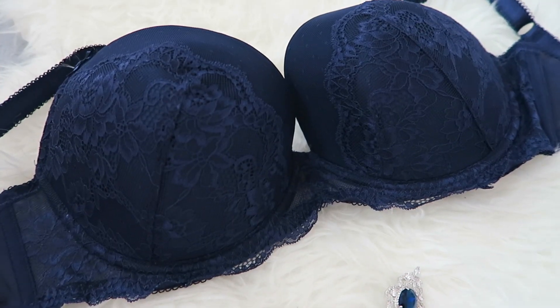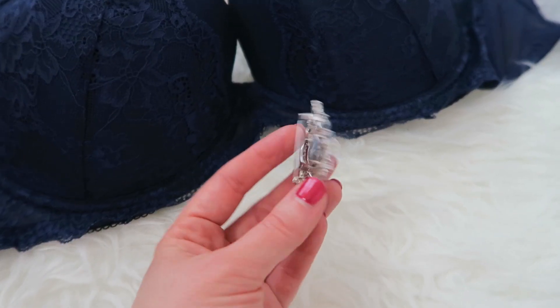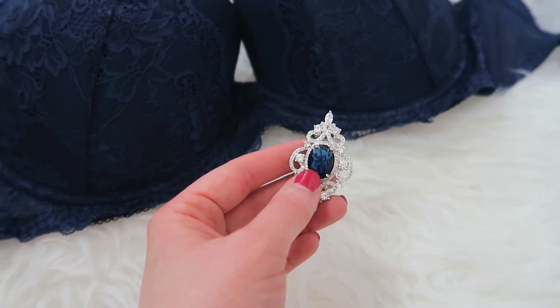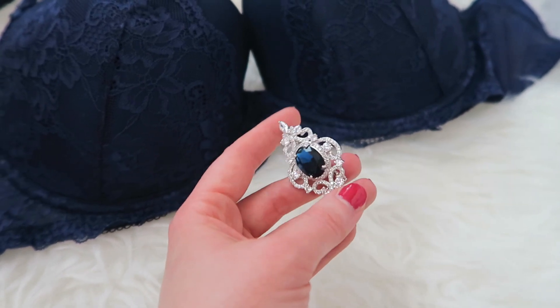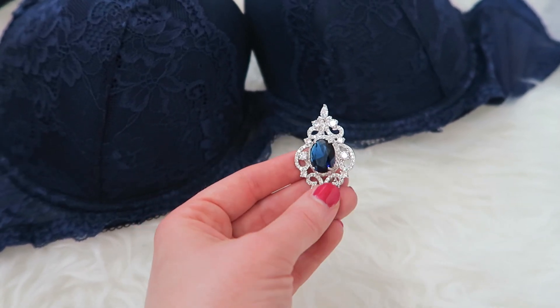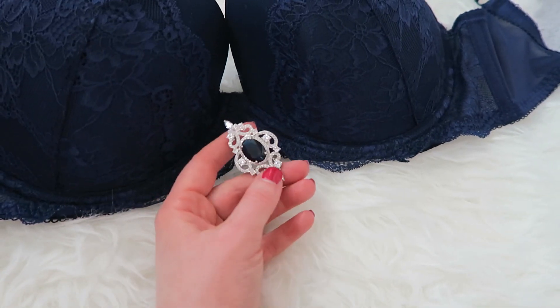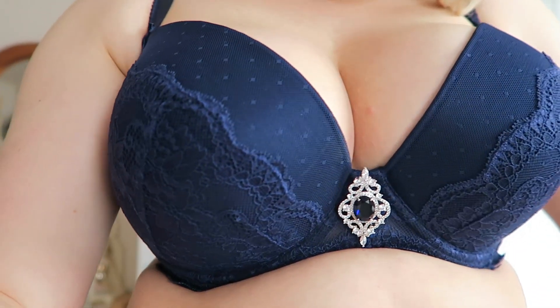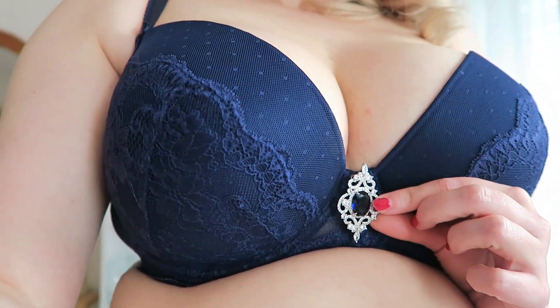So literally all you need for this DIY is just a bra that you really like and feel great in, and some kind of jewelry. This is just a brooch I got really inexpensively on Amazon — I'll try to link it below if it's still available. Amazon has a ton of these really cool sparkly brooches that don't cost that much money. I basically just pin this onto the bra and voila. You could use some smaller pins and pin them up here too — you can really customize it however you want to. So easy.